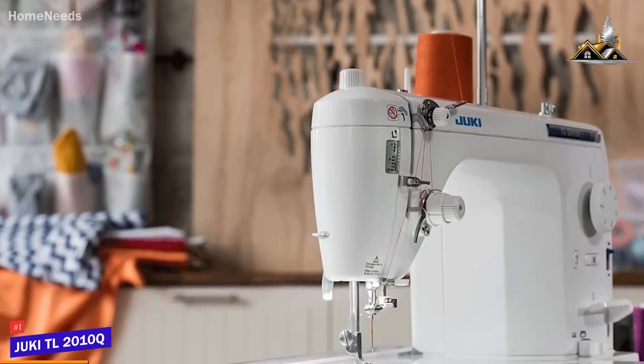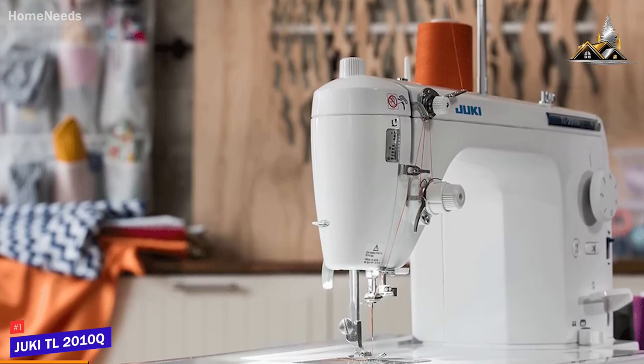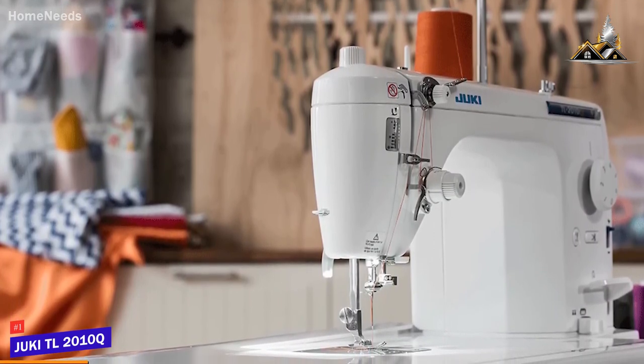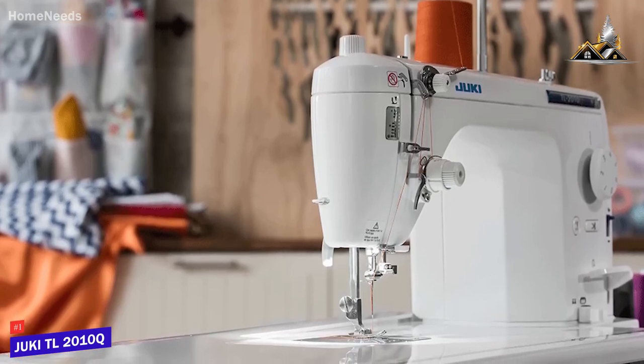It also features adjustable speed settings for increased control and a built-in micro computer. If you're looking for a professional-level piece of equipment that will last you a very long time and are willing to pay for it, you'll love the Juki TL-2010Q.